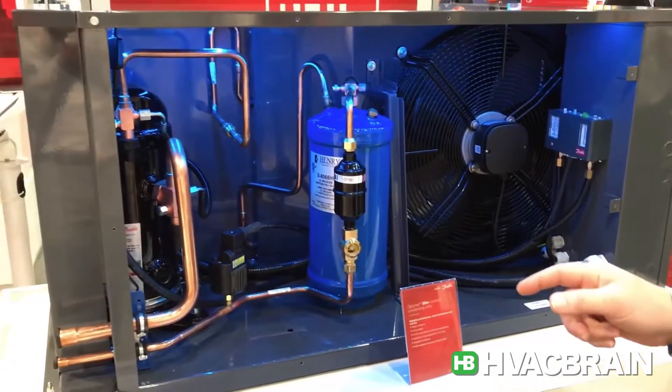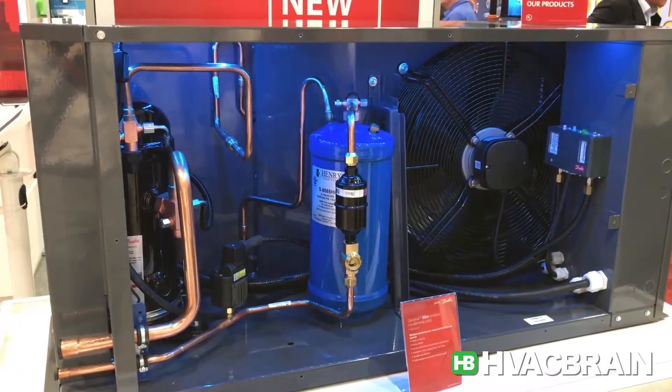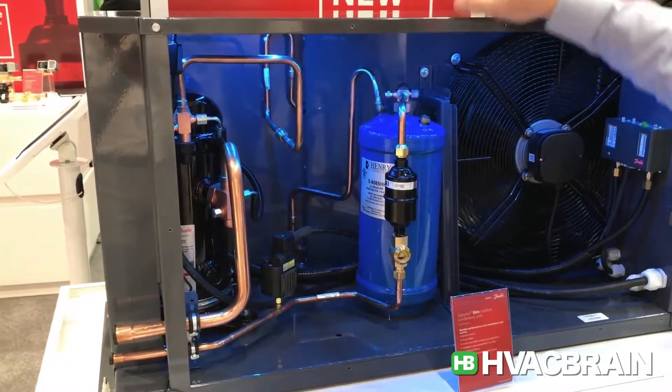One of the other unique features is we've added, instead of a fin and tube condenser, a Danfoss micro channel condenser, as you can see on the back side of this unit.